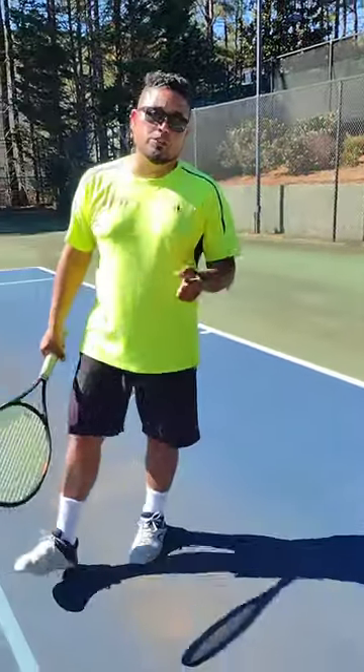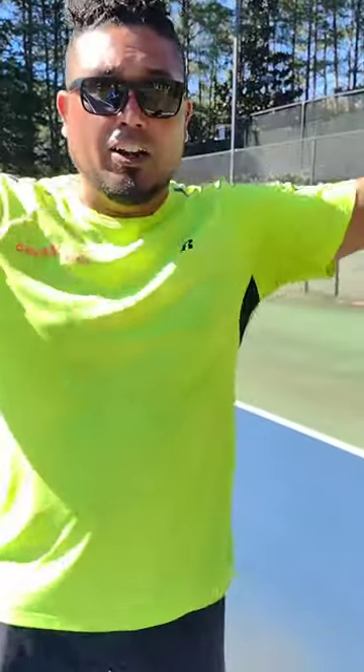This is Coach V. This is Coach V's video tip. Like, subscribe, share, now. Laters tennis players.